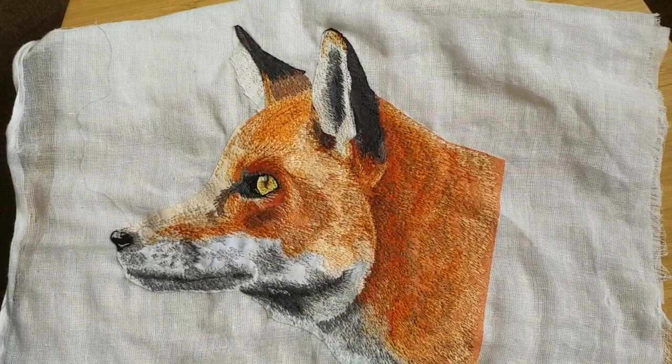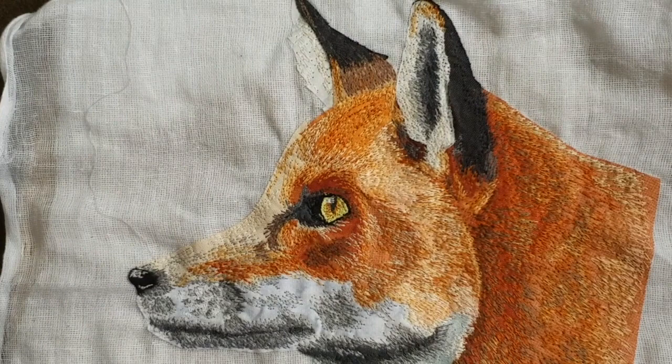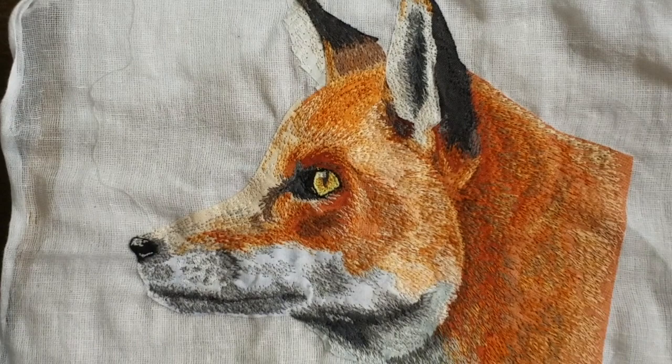So here we are — here's the finished piece. My next steps are to do the other bits of the picture. There are a couple of other elements that I need to make before I can start putting it all together, and I'll go into those in future videos. That's it for now. Thanks for watching. Bye!